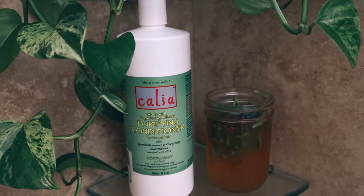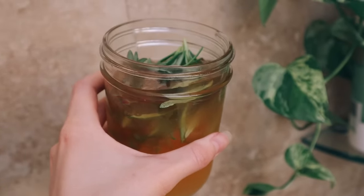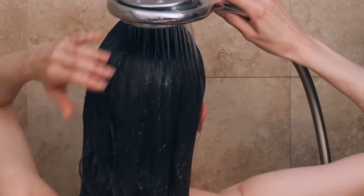If your hair is really dry and damaged, you could throw some conditioner on your ends, or finish it off with an herbal rinse or an apple cider vinegar rinse. Then I usually just air dry my hair after using this to keep it as healthy as possible.